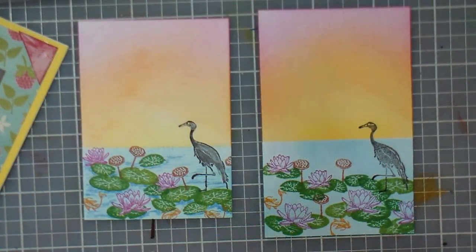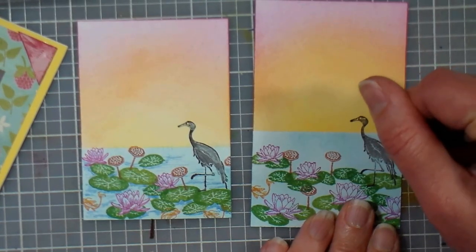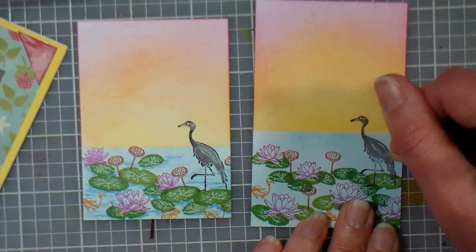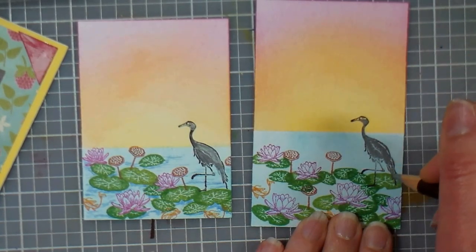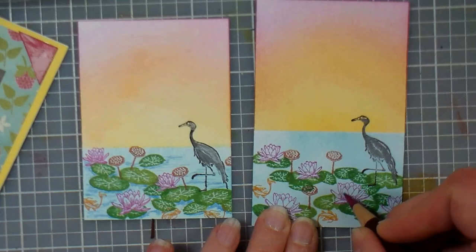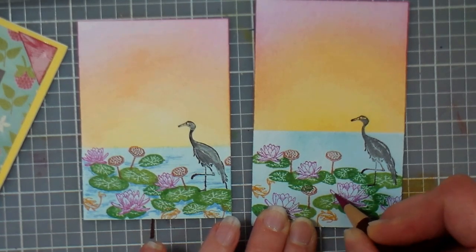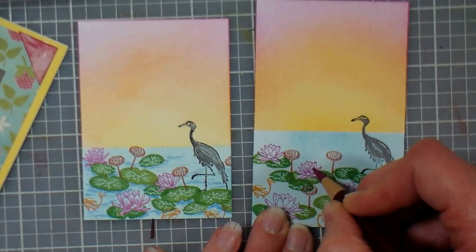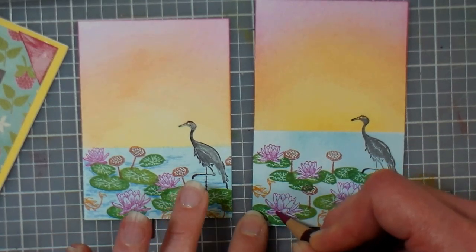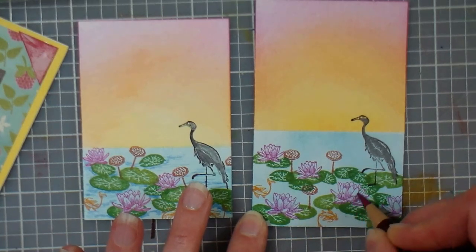Another thing I like to do is use colored pencils to enhance my stamping. I like them because you can use any brand you have — they're quite affordable, even kids' Crayolas would work well for this. I can make an area a little bit more opaque, or if my masking wasn't quite right I can make it show up on top, because colored pencils tend to be opaque. I'm mostly just giving a little bit more punch of color to some of these flowers and to the bird, and I'm also going to add a little bit of blue in the water to give it some ripples and shadows — under your lily pads you're gonna have a little bit more shadow, and it just helps put a little more depth in the scene.